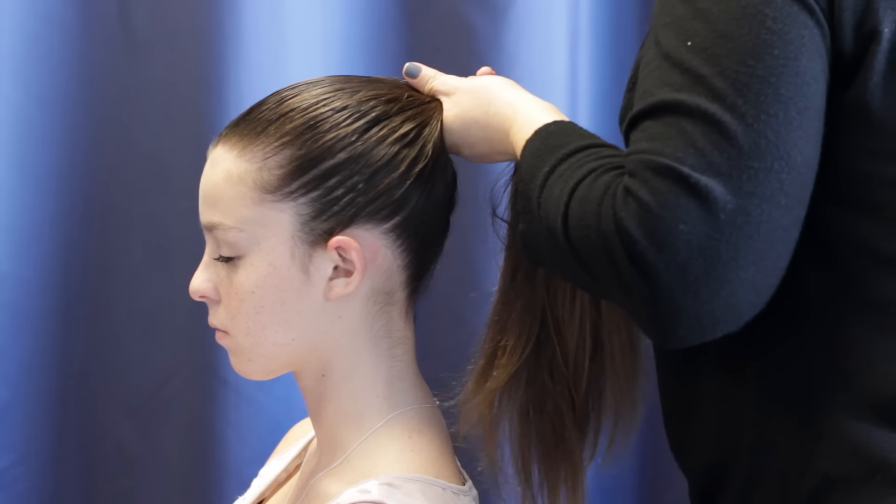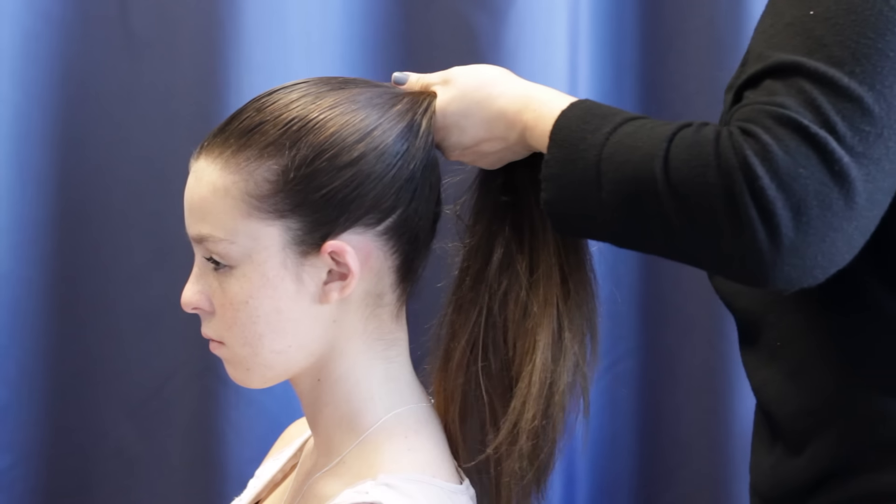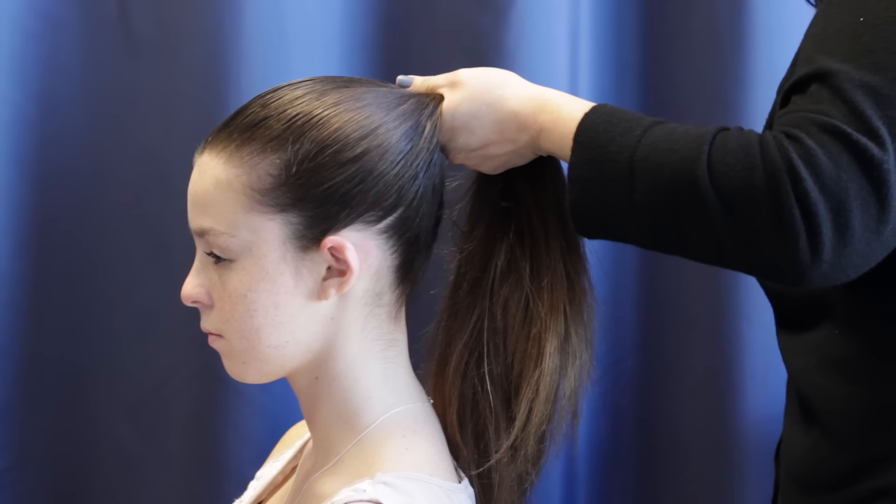I'm going to demonstrate how to do the classic ballet bun. It's the hair that students will wear when asked for performance.